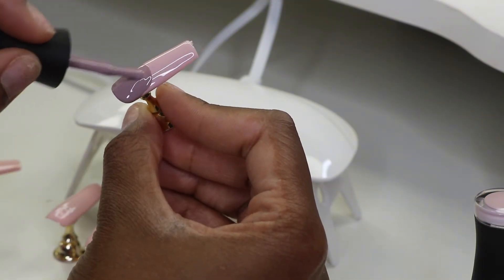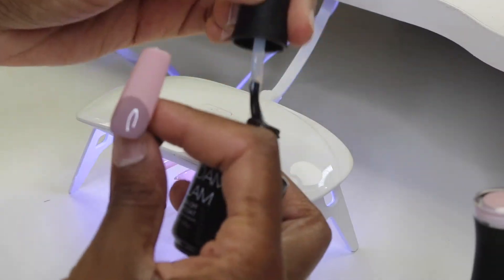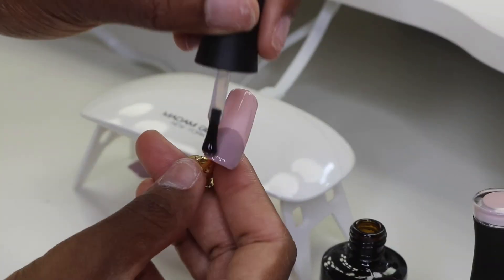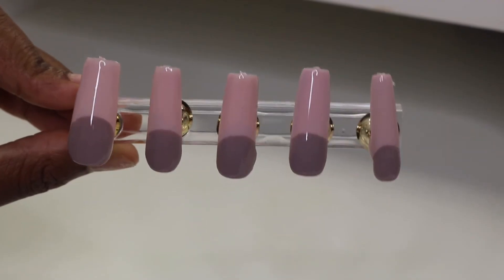It honestly looks like I had tips on my nails, so I really love how it came out. After I cure that under the LED lamp, I go back on top with the top coat and cure the top of the nail as well, just to make sure it dries down.